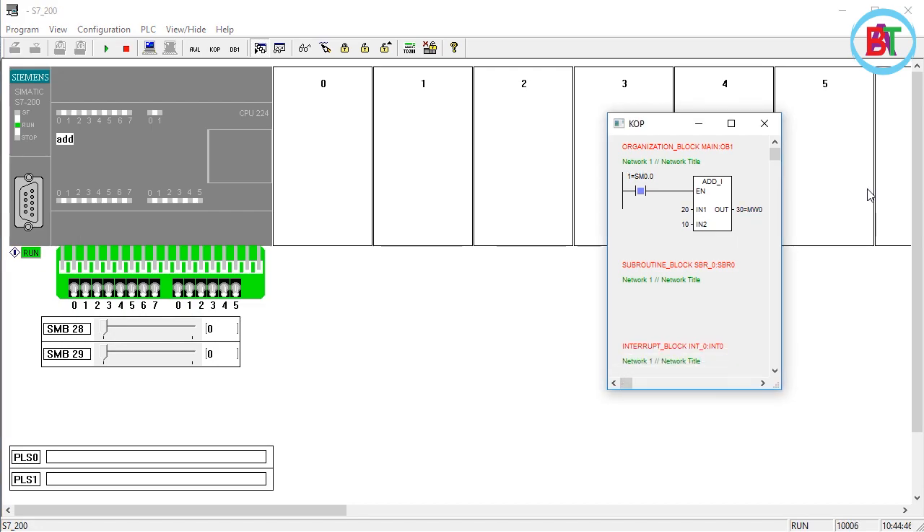We are in our next class. As we have seen, using SM0.0, which is 20 plus 10, the result is 30. So this is 30. The MW0 address is a variable address, memory address. This is the counter address.